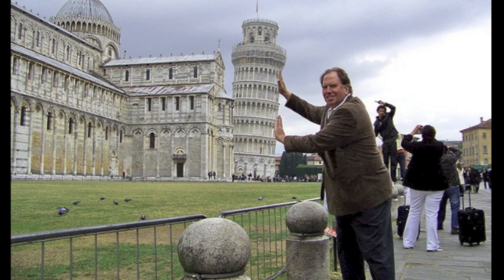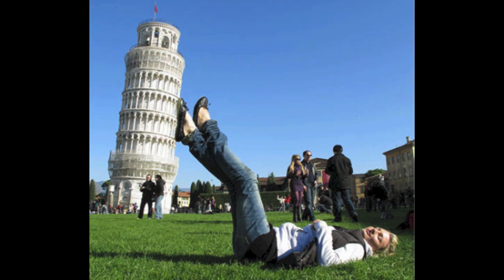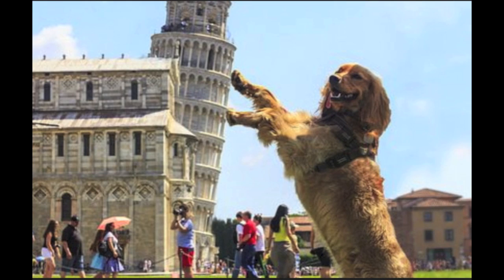Now fortunately, there appear to be thousands of people that go to Pisa each year that are willing to hold up the tower and keep it from falling. However, I'm not really sure if this is helping.